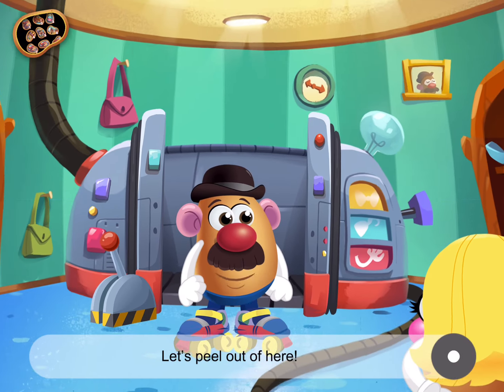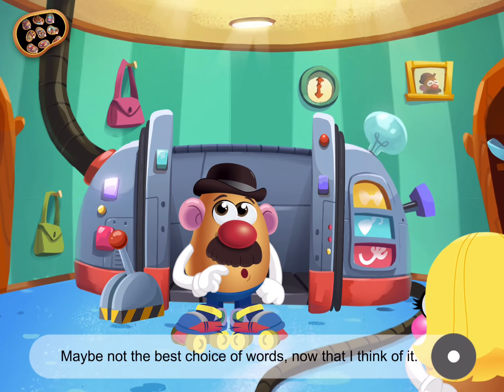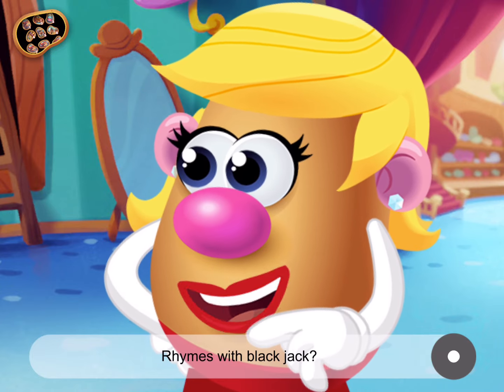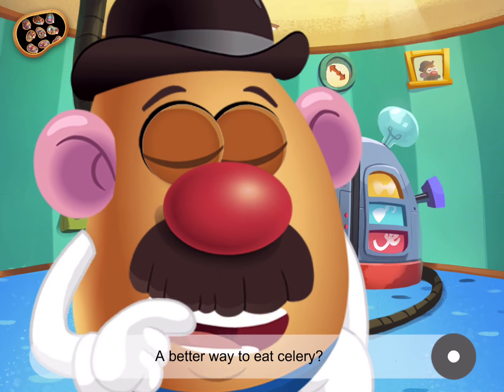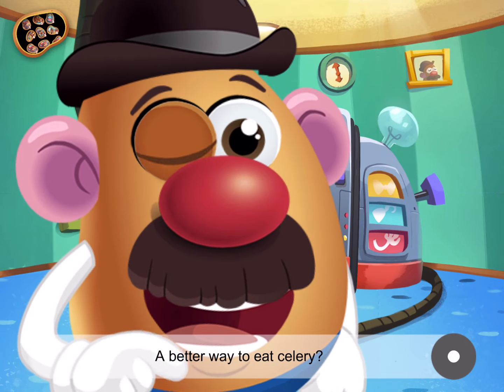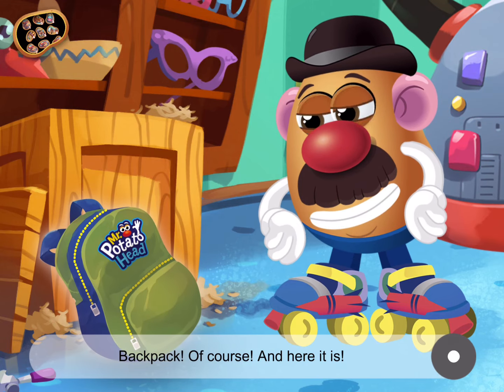See, honey? Let's peel out of here. Maybe not the best choice of words now that I think of it. Aren't you forgetting something? Rhymes with backpack. A snack hack? What's that? A better way to eat celery? Try again. Backpack, of course. And here it is.